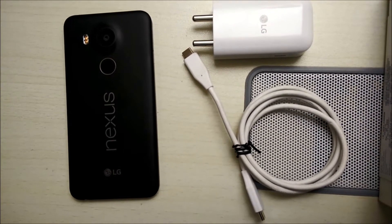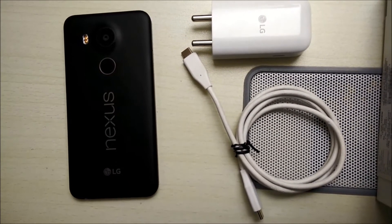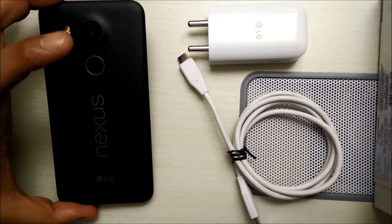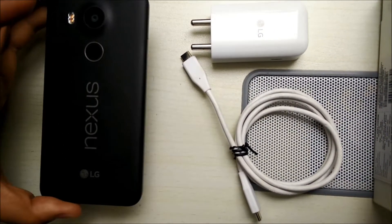Hello everyone, today we will be talking about battery backup and battery review for the much talked about phone LG Nexus 5X from Google. This phone, as we all know, has been built for the masses and the battery on this phone is supposed to be very good.